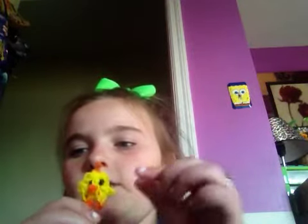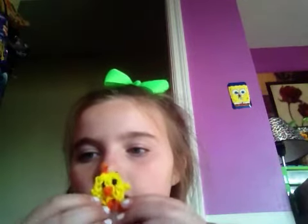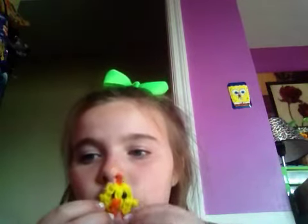The baby chick is my newest one. I made him about like 10 minutes ago and this was by Tutorials by 8. She's recently my favorite loom band person.